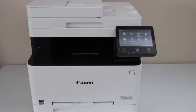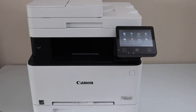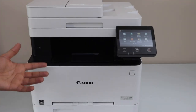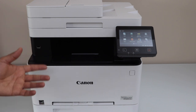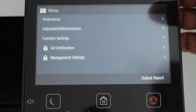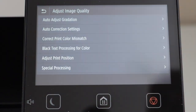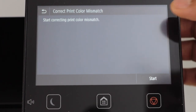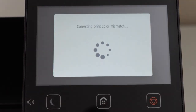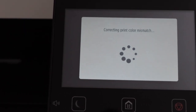In this video I'm going to show you how to fix the printer color mismatch in your Canon color laser printer. If your printer is printing and colors are not matching the original color of the photo, you have to correct it from the display panel. Click on the menu, select Adjustment/Maintenance or just Image Quality, then the third option: Correct Print Color Mismatch. Click Start — it will take a couple of minutes and that will fix the color mismatch issue.